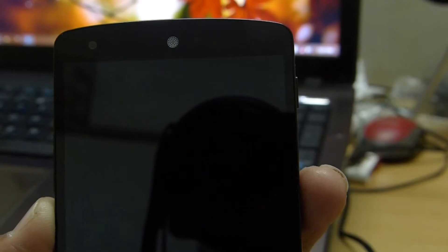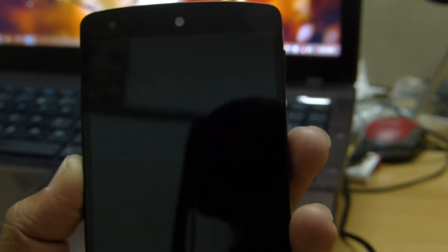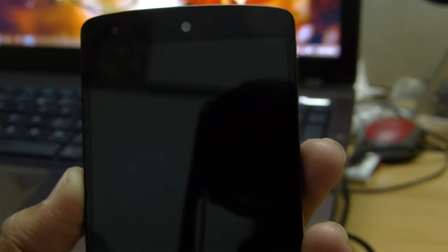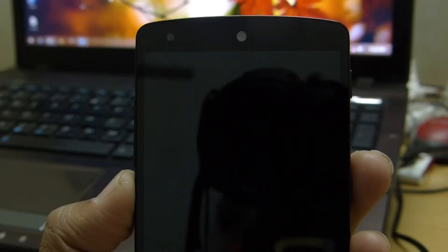On the front we have a 1.3MP 720p front-facing camera, and an earpiece which is white on the white version and black on the black version. Next to it there are a few sensors, and below that is the display. Under the display there is a notification light which blinks in various colors for various applications, and you can tweak it manually using an application called Lightflow.